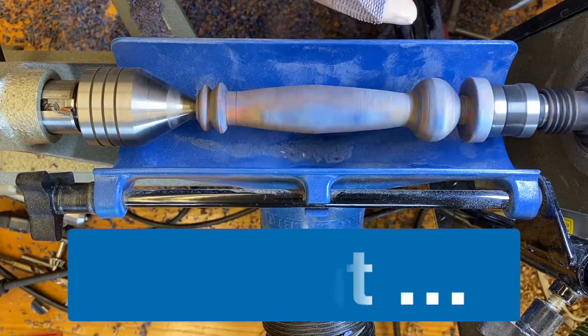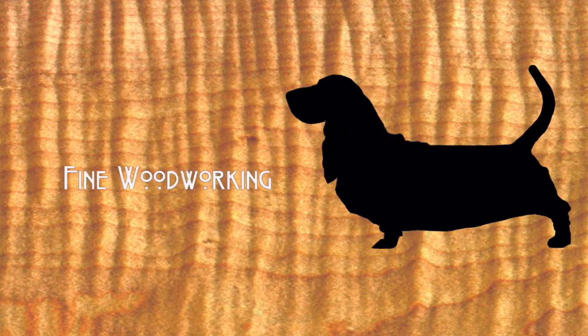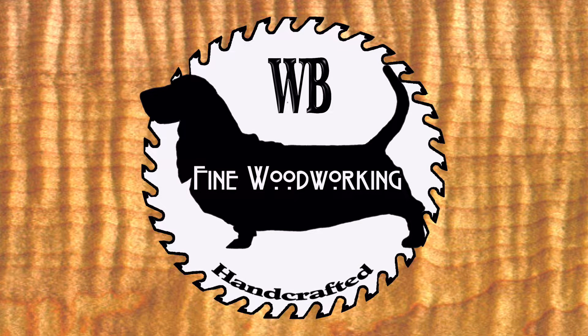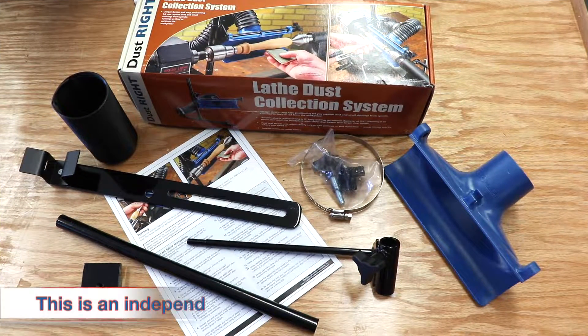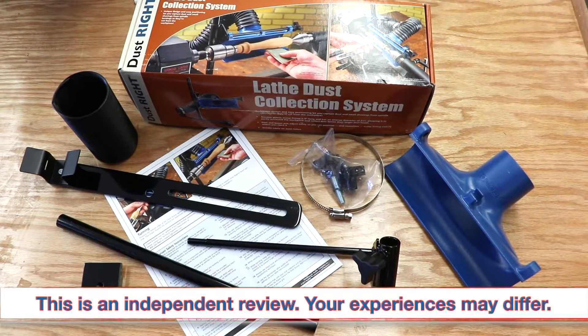All that and more coming up. Since I had several turning projects scheduled, I decided to buy this lathe dust collection system from Rockler. They had it on sale so I didn't have to pay full price.